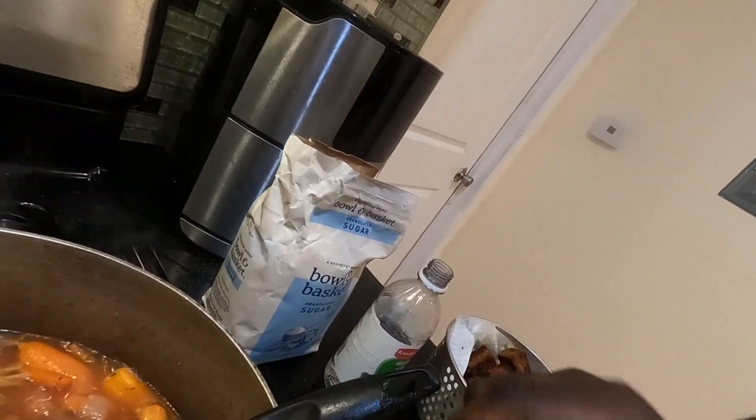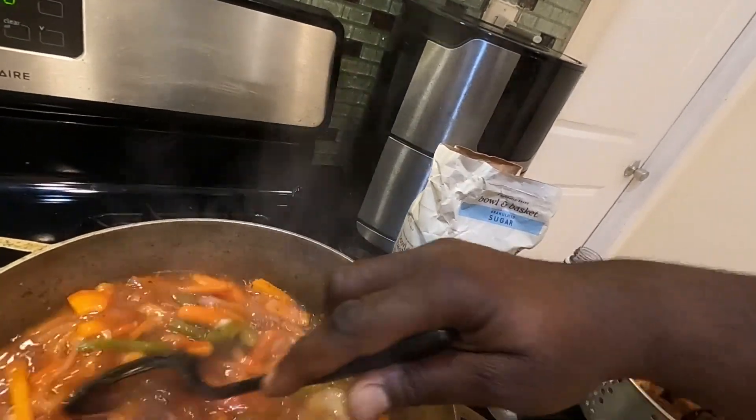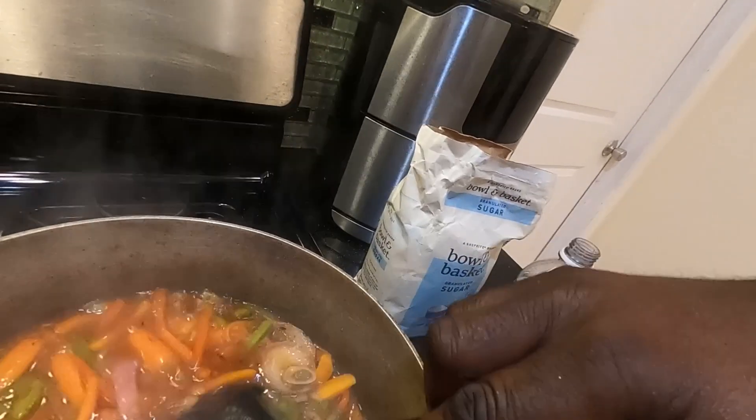And then at that point, you want to taste the sauce to make sure it's good. It's well flavored. So now, once you taste the sauce, you're going to add maybe about one tablespoon of sugar. I'm going to show you — about one tablespoon of white sugar like that. And you're going to mix that all in. The sugar just brings all the flavors together. Then once you add the sugar, you want to taste the sauce again. That's perfect.